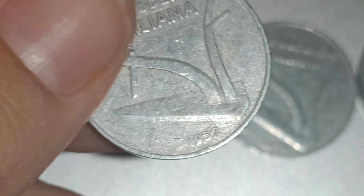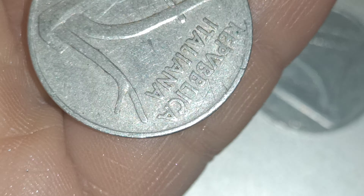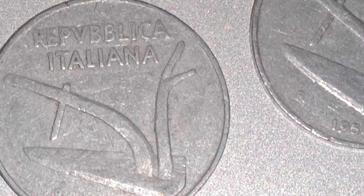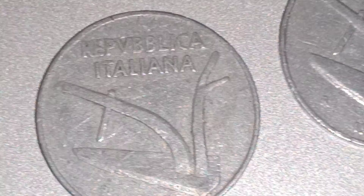This is a 10 Lire coin — got your 10 on this side. It's an Italy coin, you know the country, Italy. Up here in Italian writing it says Republic, an Italian.